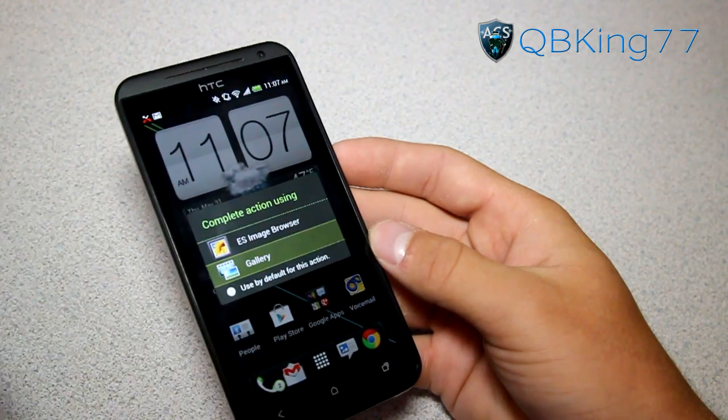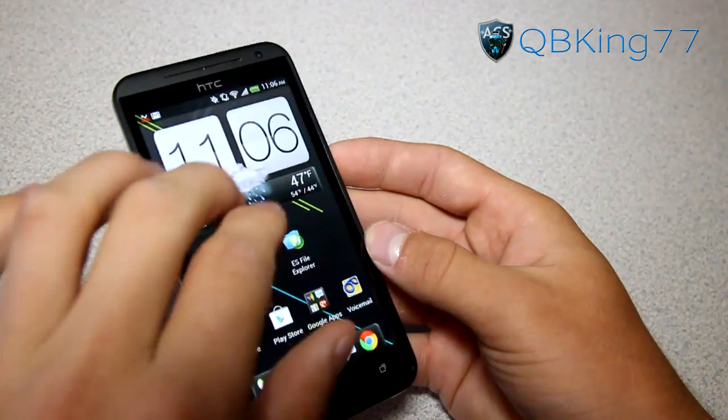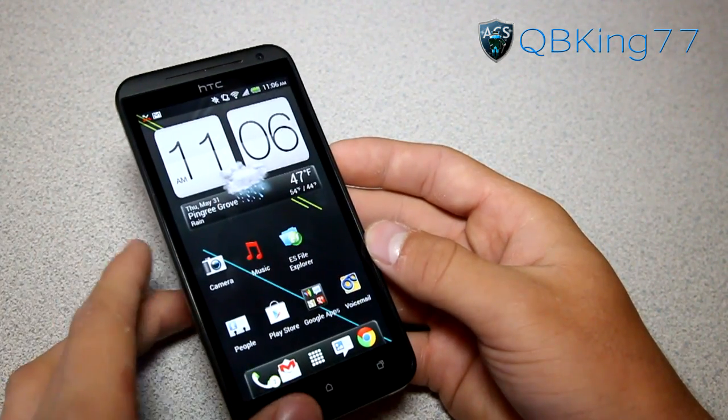So we click on it — obviously choose whichever one you want to use — and you'll see there's our screenshot. Zoom in, do whatever you want. It's just a screenshot, you can send it to people.